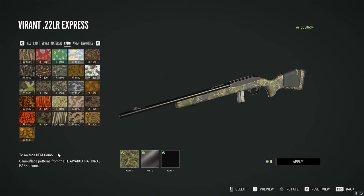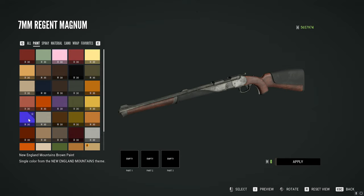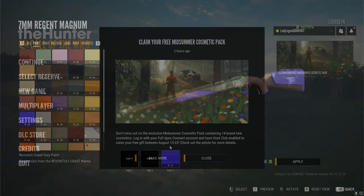That's totally free for everyone. You only have one week starting today, so definitely go in and claim that for yourself, get your free gift, and thank you so much for watching.